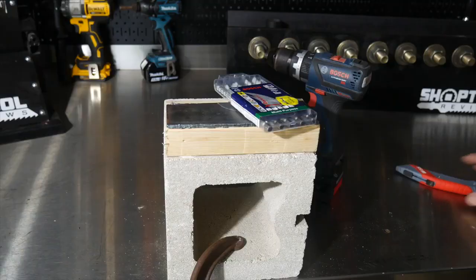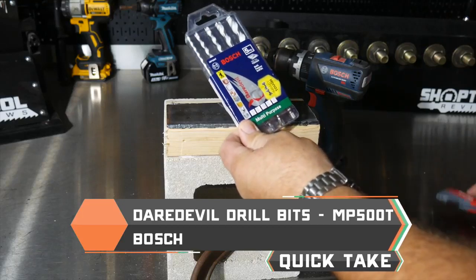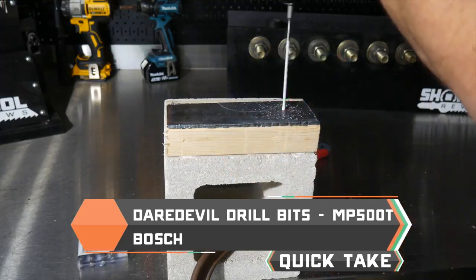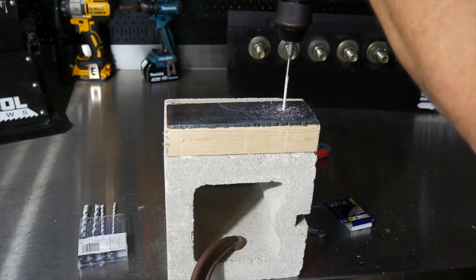Next up are the Bosch Daredevil multi-purpose drill bits, model MP500T. As the name implies, these are multi-purpose drill bits, so they're supposed to drill through steel, tile, masonry, wood, plastic — you name it. It comes in a five-piece kit: 5/32 inch diameter, 3/16, quarter-inch, 5/16, and a 3/8 drill bit.